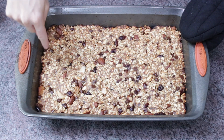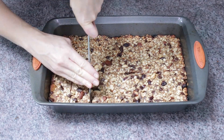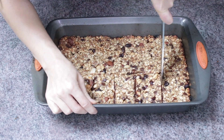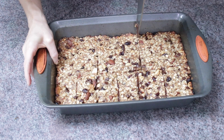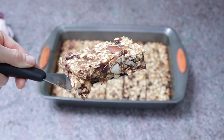Bake for about 20 minutes until the edges are nice and golden brown. Once it's cooled, cut them into whichever squares or bars you like. I did a few different sizes — bigger ones for my husband, smaller ones for me. You can see how nice and firm they came out, but they're also nice and soft and delicious.